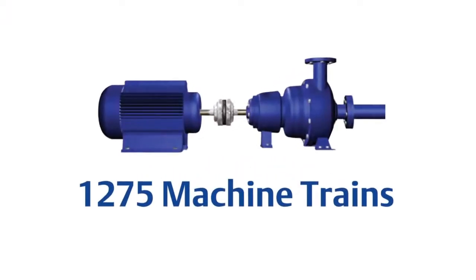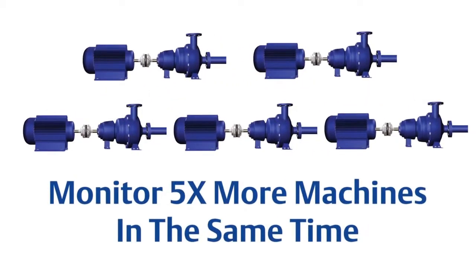Here's another way to look at it: in the same amount of time spent collecting data, this customer can now cover an additional 6,253 machine trains — almost five times the size of the original program. This would be particularly useful if the customer was previously unable to cover the entire plant due to a lack of manpower.